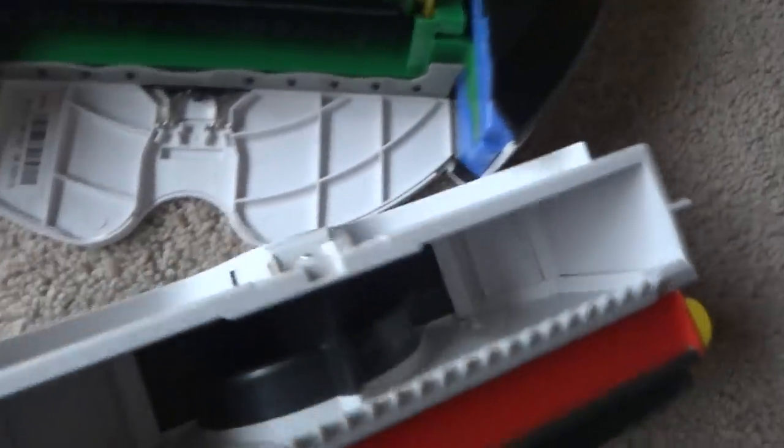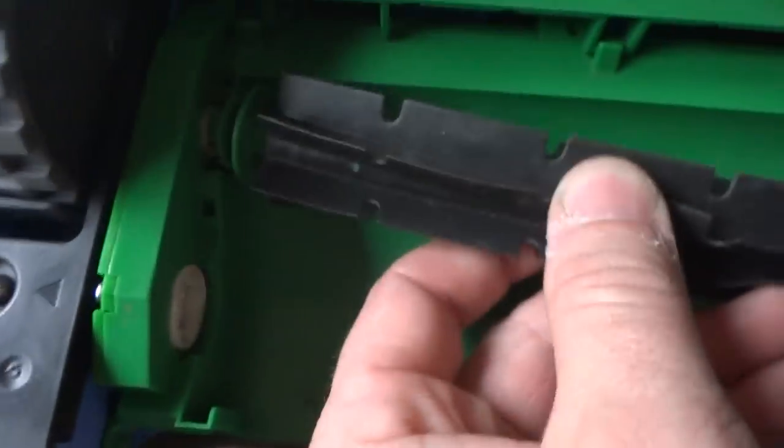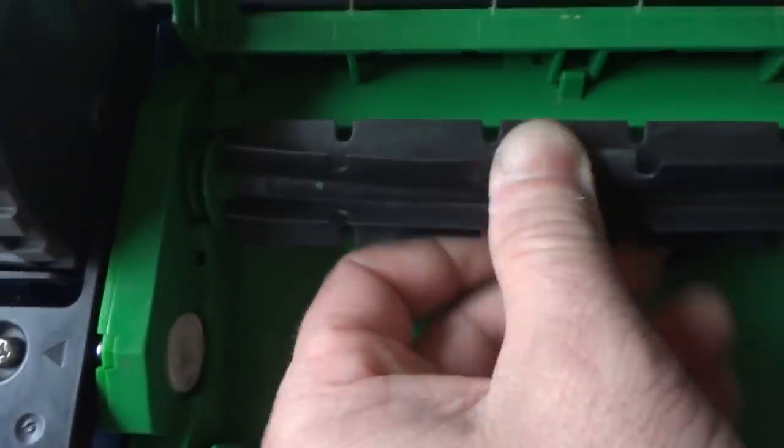The brushes have been cleaned out and the Roomba has been disinfected with Clorox wipes, so it's nice and clean. The gears have also been cleaned out and re-lubed, so you get a nice, long-lasting robot.